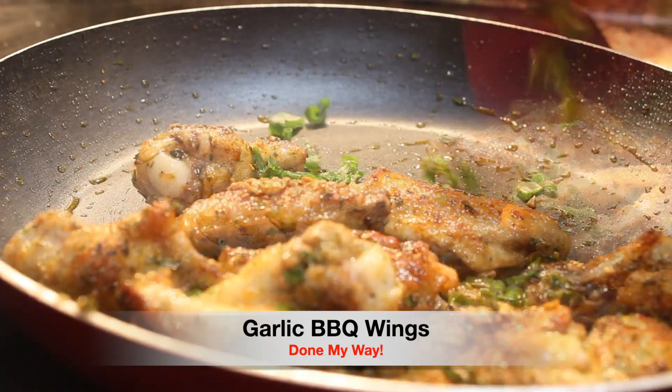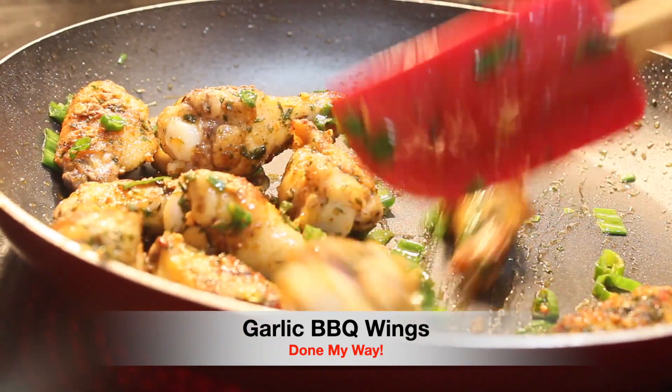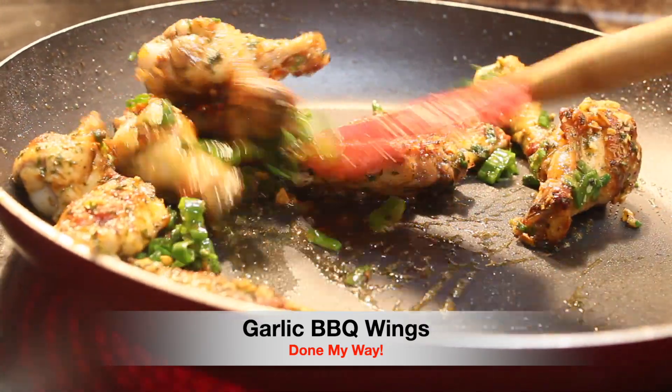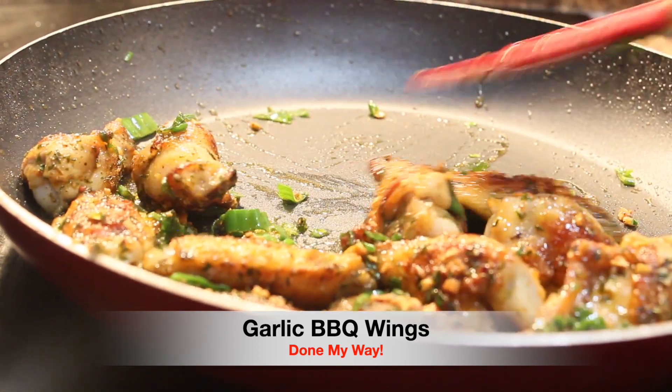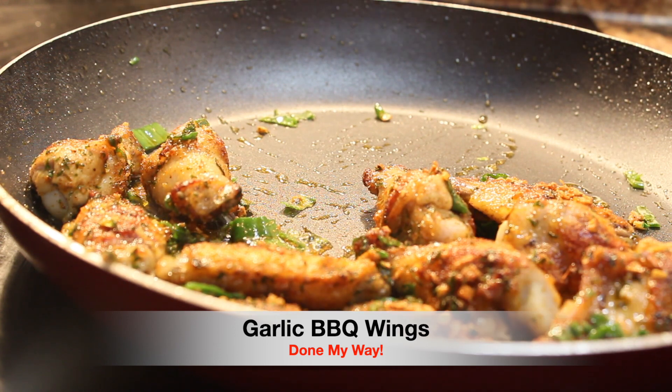As I go I will add just a little bit more of the chopped chive onions. This is a great dish to try, something quick and easy for Saturday night, and a serving for two people. You can do fries with this or some type of vegetables.